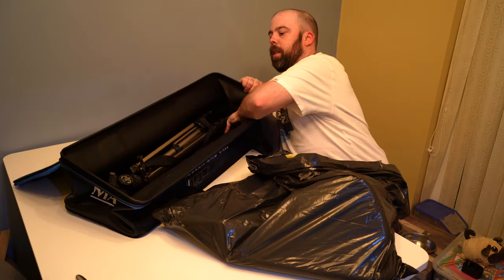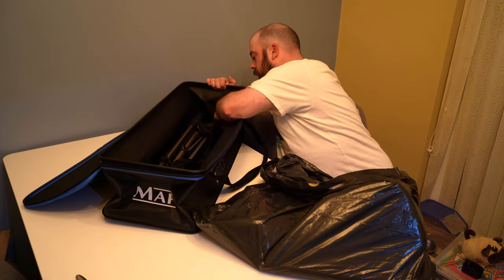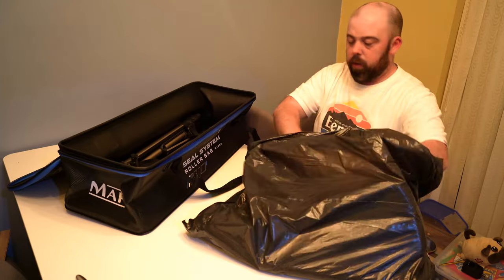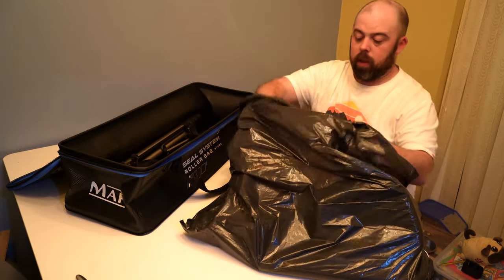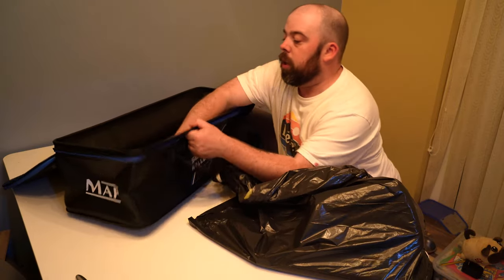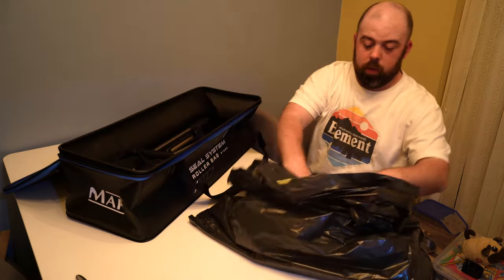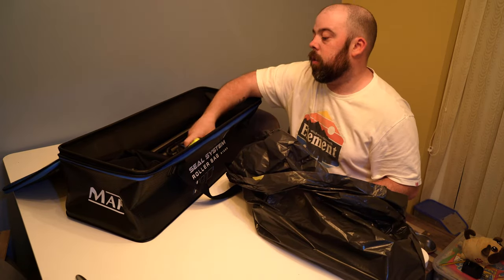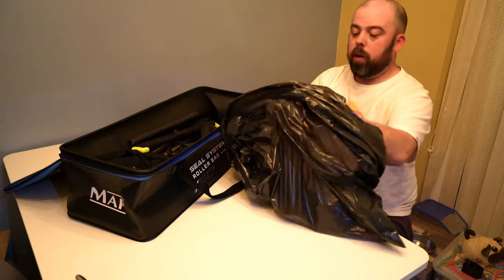I'm just going to pop this in once it's padded itself out — it's quite snug but it's not going to put a hole in it, so that's the main thing. We're padding it out a little bit, a bit more space. I've never used this one yet, never put anything in it. All my attachments are still Matrix really — I like the Matrix brand for attachments, there's no reason to change. I use the Preston keep net bar as well and I just get on really well with that.